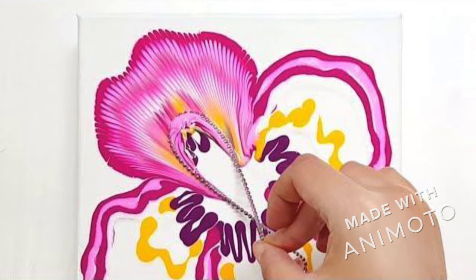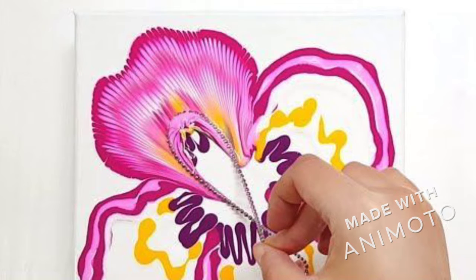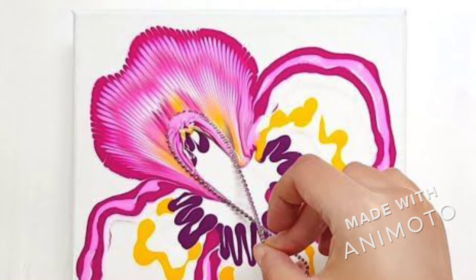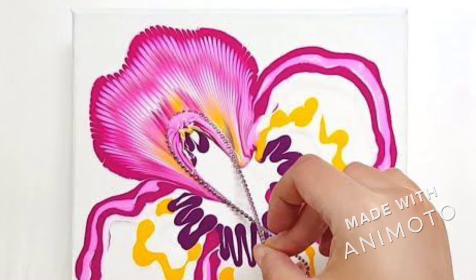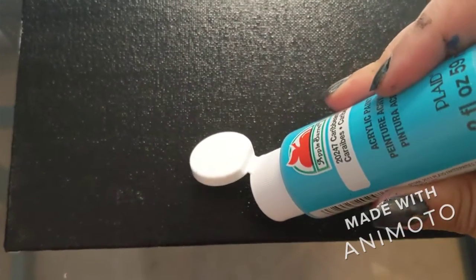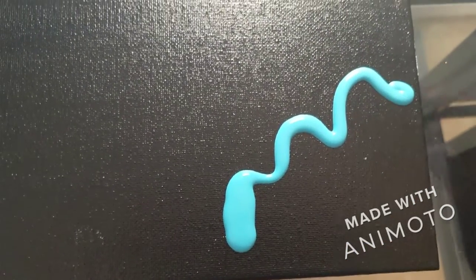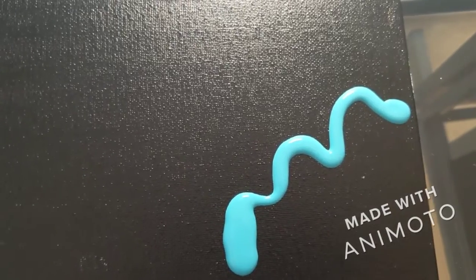I'm going to show you a couple of techniques you can use to make this ball and chain acrylic art look amazing. The first technique is pouring the paint on your canvas before you use your ball and chain necklace. I'm going to pour my first color in a squiggly line in the bottom right-hand corner of my canvas, and I'm going to pull the ball chain straight to the right bottom corner, so I'll be working in that area.